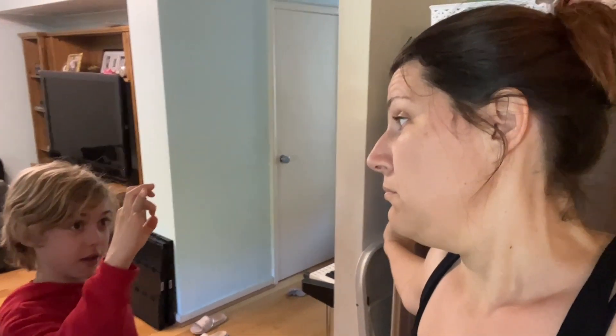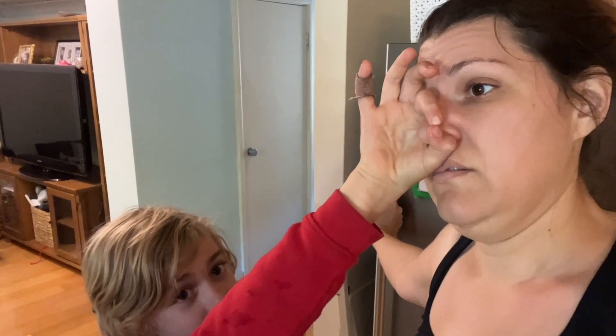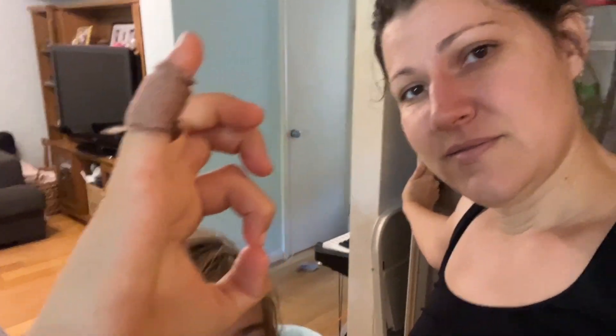Hey friends, welcome to Project Homestead. It is crazy here right now. Quick — I saw a mushroom growing in our garden. Remember the mushrooms growing there? There was one this big. Don't eat it — as big as your nose. Don't eat it. See, that's how big my mom's nose is.